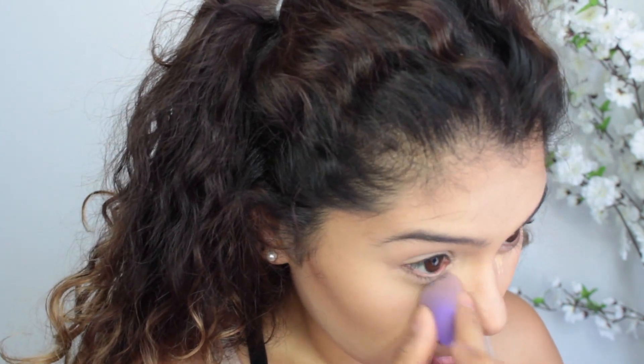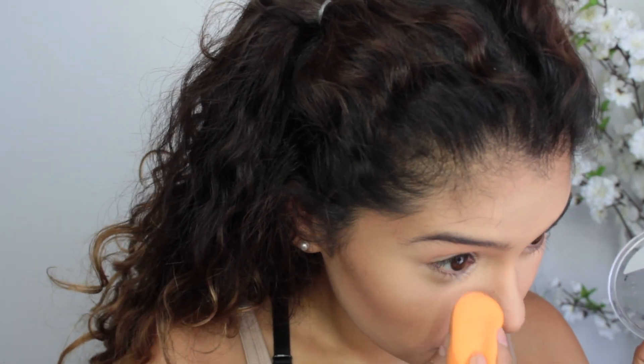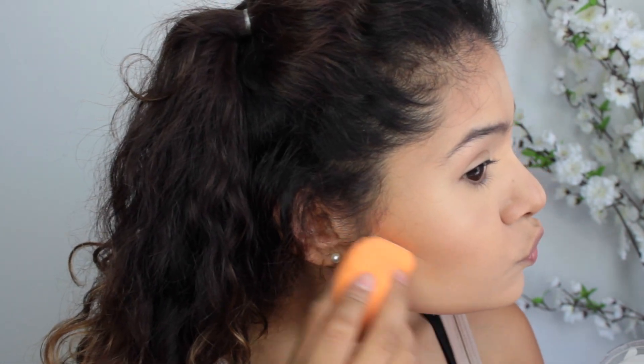I'm using my Maybelline Fit Me Concealer to further highlight a little bit, because I felt the Anastasia Beverly Hills one wasn't highlighting as much as I'd like. I'm going to set that with my Wet and Wild Mega Glow Contour Kit, using the yellow shade — this really holds up and makes my concealer not crease at all all day. I'm also using it to set the high points of my face and clean up the contour.